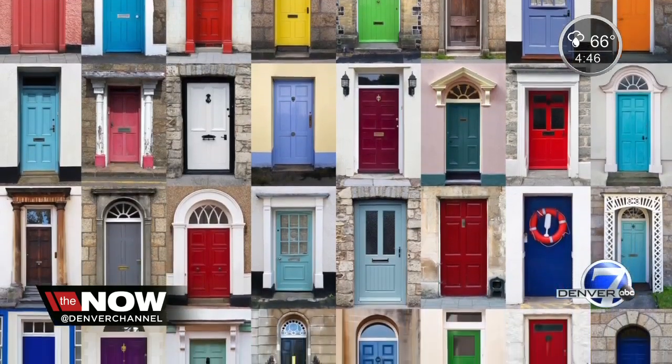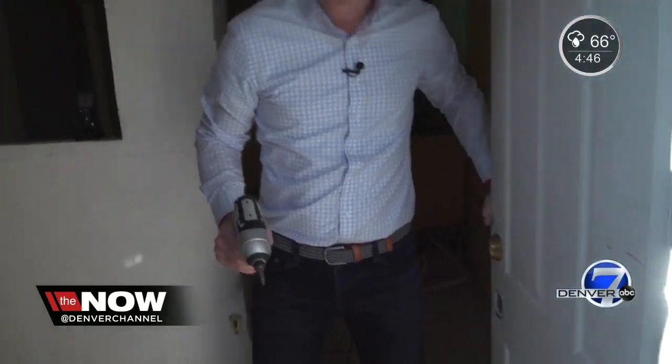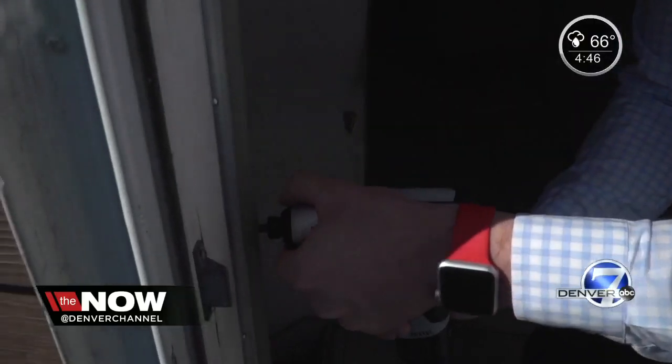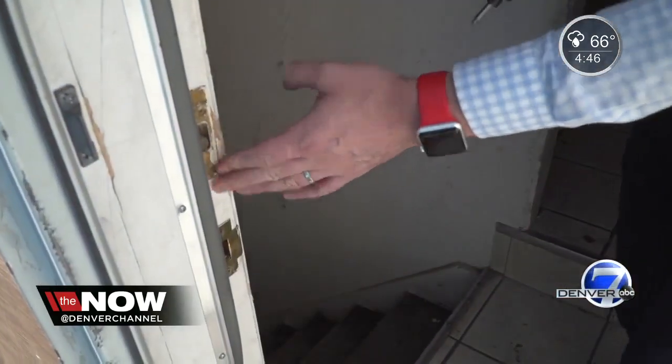We learned of a way to nearly triple the strength of your front door. It sounded too good to be true, so we thought we'd test it out. Most door handles and deadbolts come with three-quarter inch screws, so we installed them on this door.